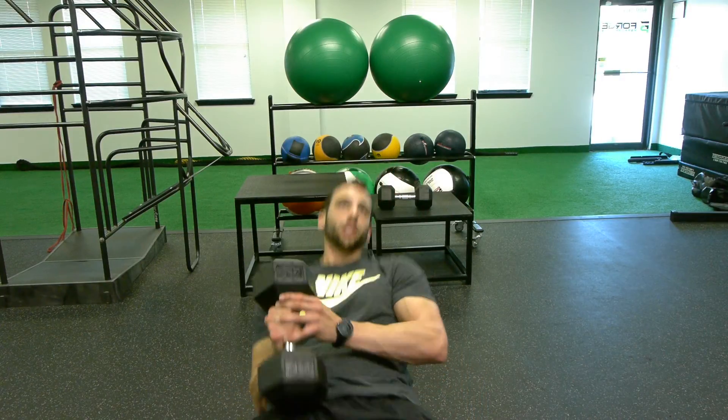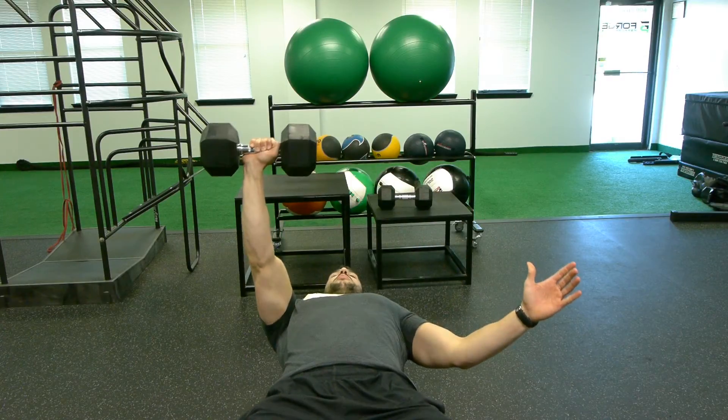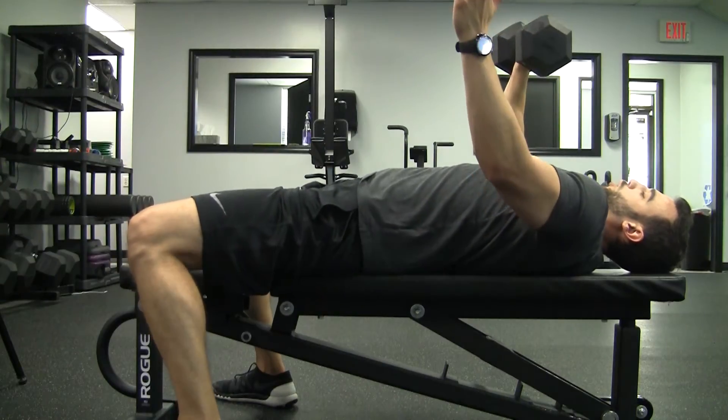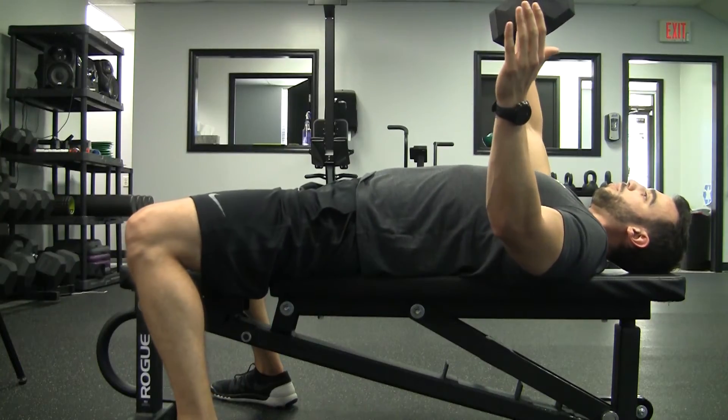So what we're going to do is lean back, choose our grip, push to the top, leave the opposite arm off to the side with our feet firmly planted. Drop down nice and easy, press up to the top. Make sure that our shoulders don't turn — they stay in contact with the bench — control, and press back to the top.